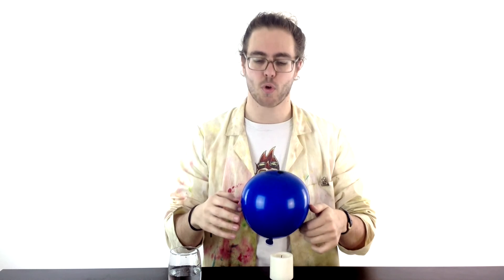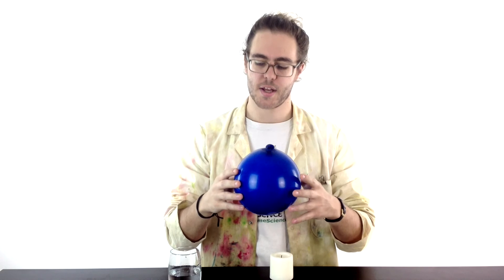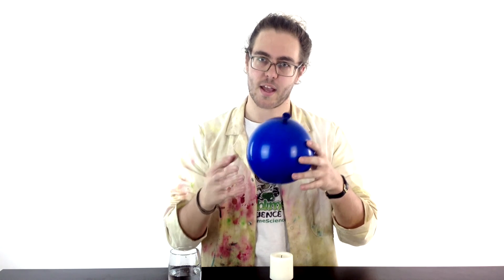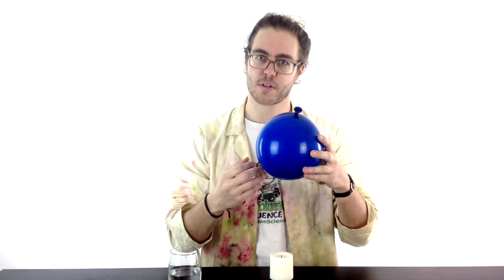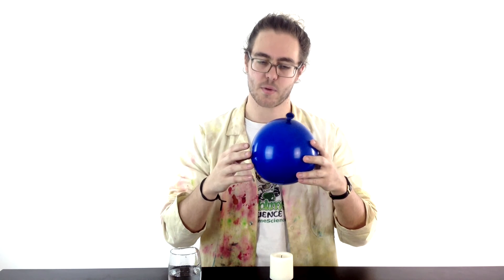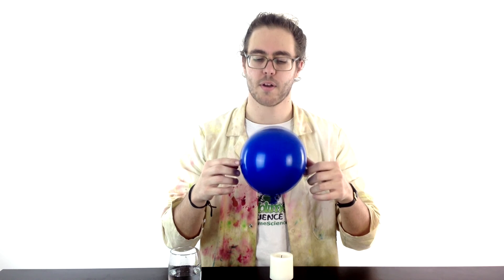The final thing is what's going on — why does it do that? The reason is the water inside the balloon is dissipating the heat away. So the flame is obviously hot, it warms up the water. So instead of melting the balloon, it warms up the water. The water conducts and moves that heat away so it doesn't get so hot that it melts the balloon. And that's what makes your balloon invincible.